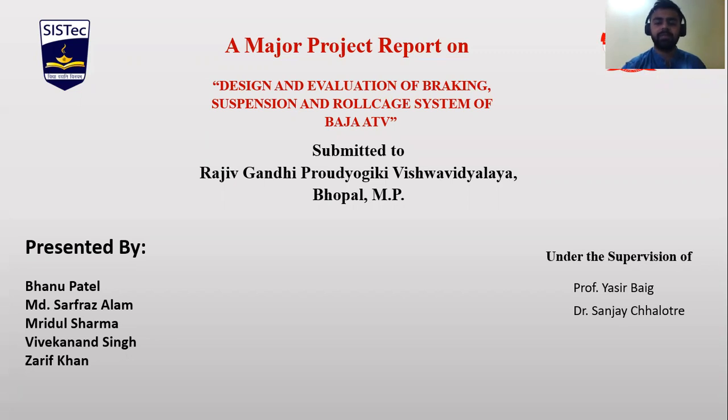I am here presenting a major project on the design and evaluation of the braking, suspension, and roll cage system of ATV Baja. There are five members in my team including me, and the remaining teammates are Banu Patel, MD Sarfaraz Alam, Vivekanand Singh, and Zarif Khan.